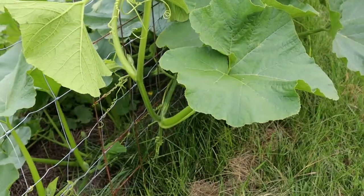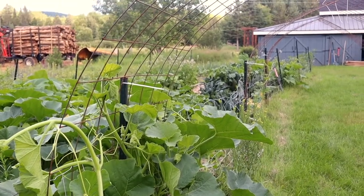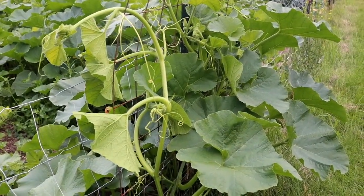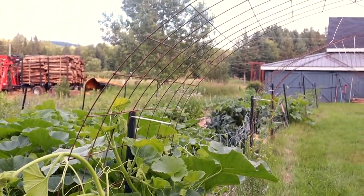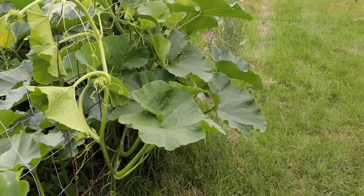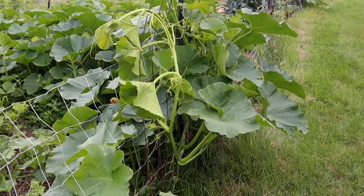I'll keep you guys updated with how this goes. If you have any ideas on the best way to support these plants when they start growing, let me know. I actually saw one awesome tip that looks hilarious but is such a great idea — people take bras and use them to support the squash or melons, just because the shape is so perfect and the material is strong enough to hold them. I may even try that — it'll look ridiculous but I think it's brilliant.